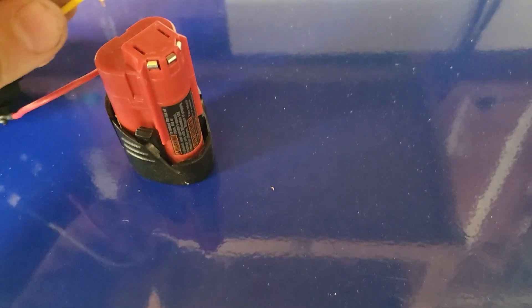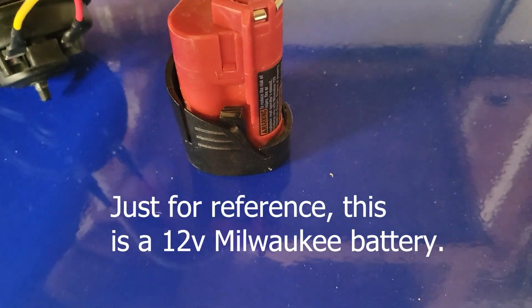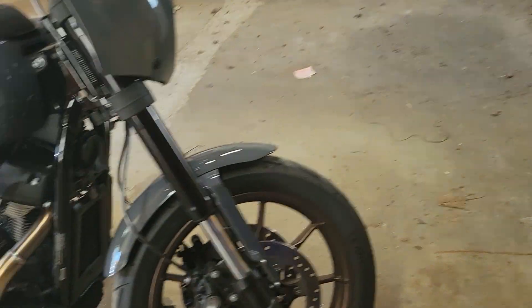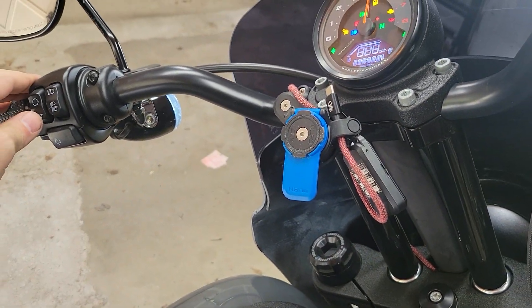That's the stock horn. If I can do this one-handed, hopefully. So, went from this... to this.